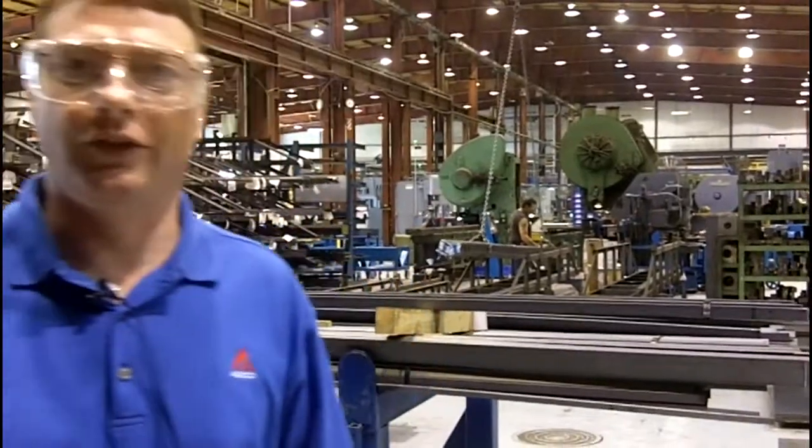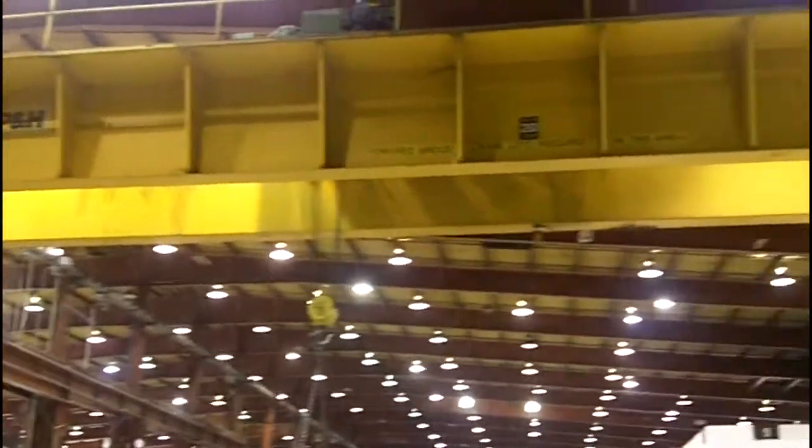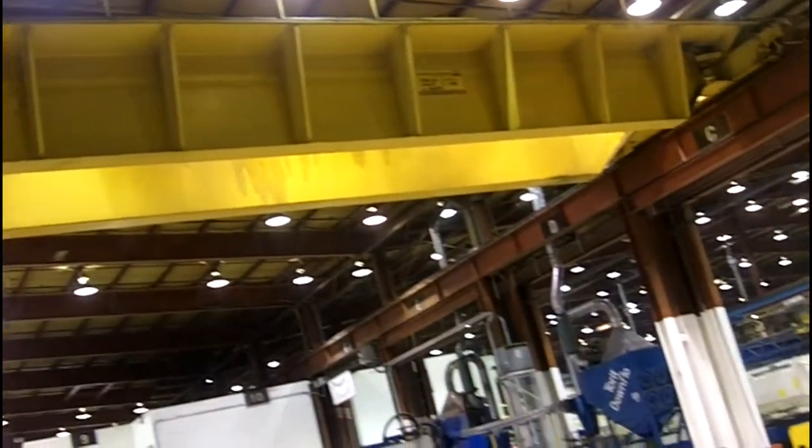Because of the size of the material we have to handle in this area, we have to have quite a large crane, so you can see behind me a 20-ton crane for lifting a lot of our materials — coils, bar circuits, raw material — and that's what's being shown here.